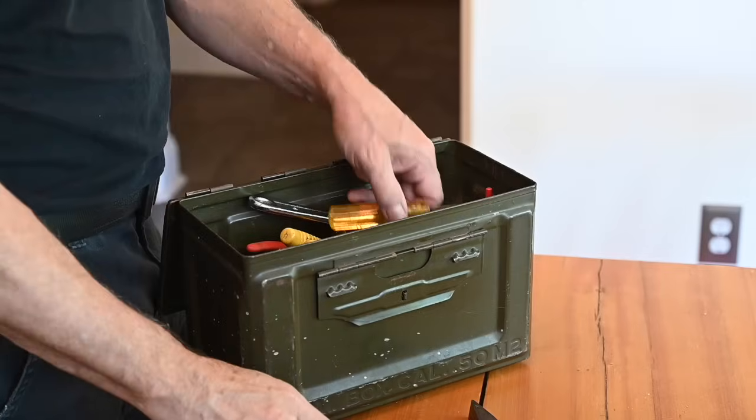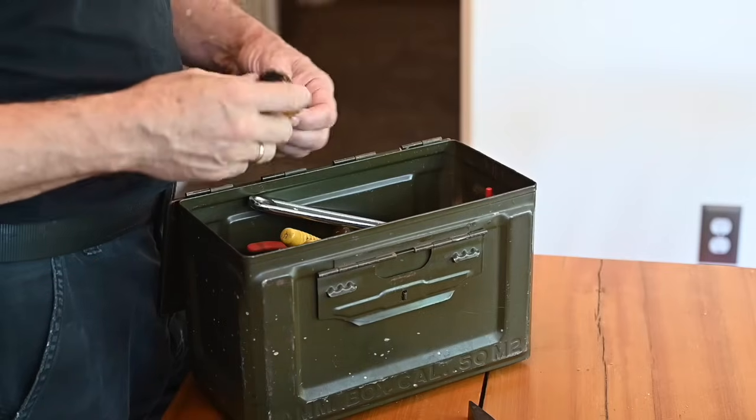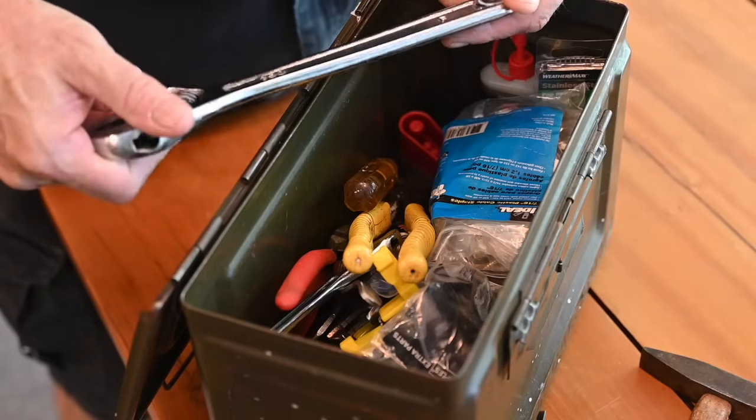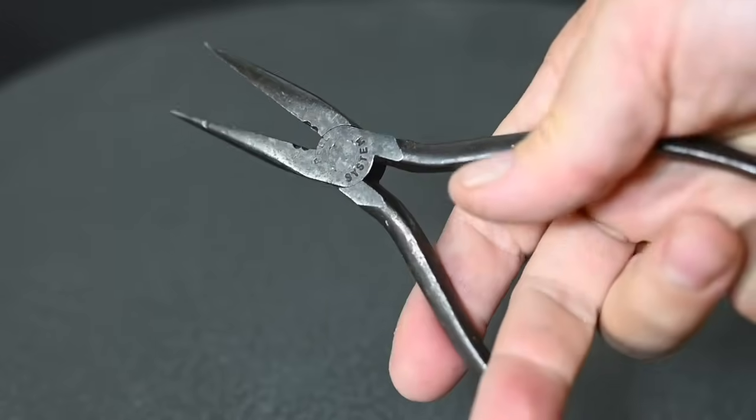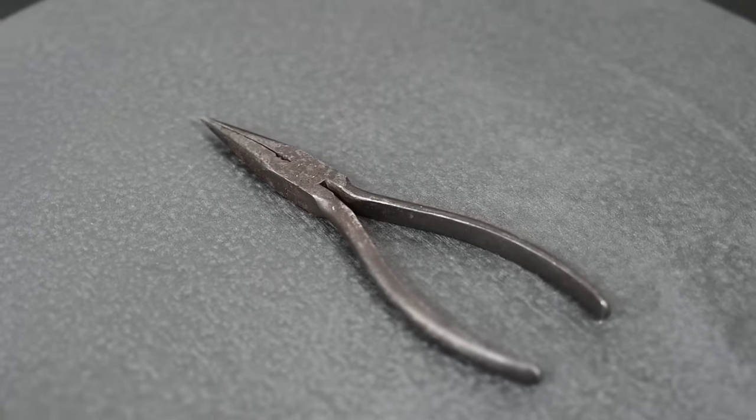The 20th anniversary of my father-in-law's death rolled around this month. Coincidentally, my wife and I were helping to move my wife's 98-year-old mother to a care facility, which meant cleaning out her apartment and storage area where she had all these family things. Among them was this ammo can full of tools that had been owned by my father-in-law. Most of them not very interesting tools, but this pair of pliers caught my eye for a variety of reasons, so I thought I'd take a look at them and kind of unpack some things about this particular tool.